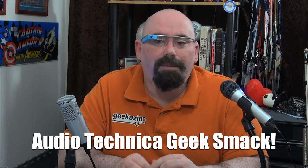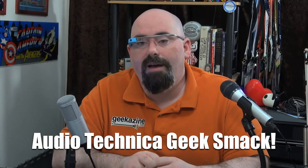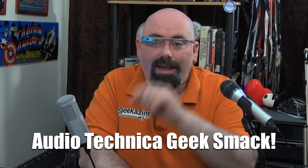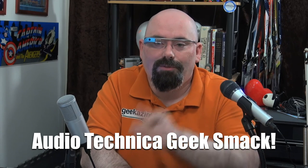Do you have a USB microphone that's not the Audio Technica 2100 or 2500? Let me know — Twitter me at Geekazine or email geekazine@gmail.com. Visit geekazine.com for all the info and reviews, and howtopodcast.com if you're a podcaster. My name is Jeffrey Powers — this has been the Audio Technica Geek Smack between the 2100 and the 2500. Which one will you get? Let me know, and until next time, geek out!